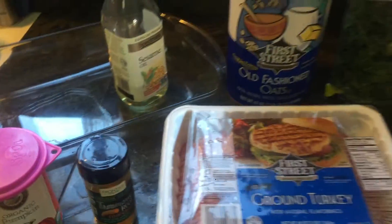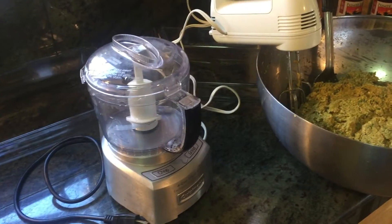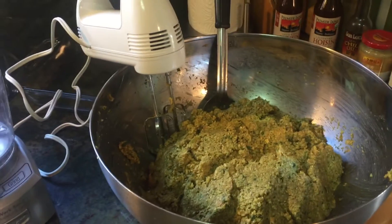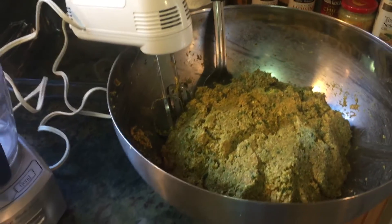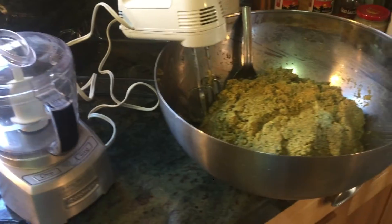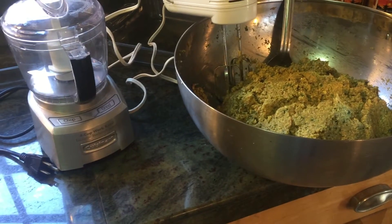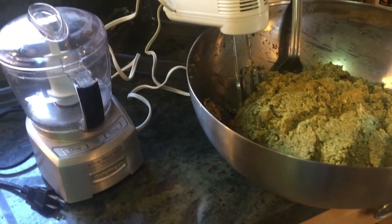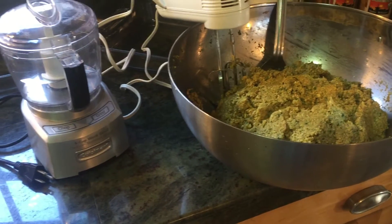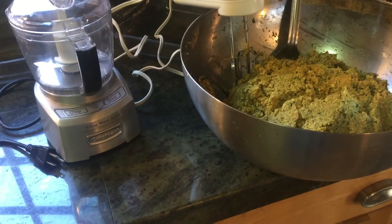And there you have it, easy peasy. I am using a four cup blender. I do four cups of broccoli, four cups of sweet potatoes, two cups of kale, four cups of oat flour, two cups of spinach, three tablespoons of organic turmeric, and one 15-ounce can of organic pumpkin.